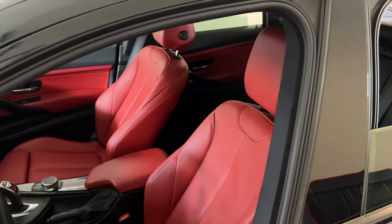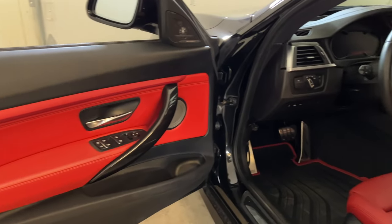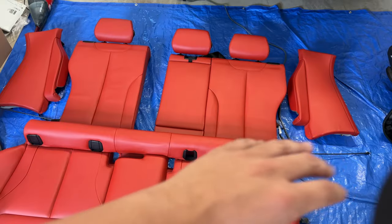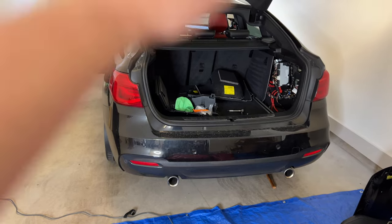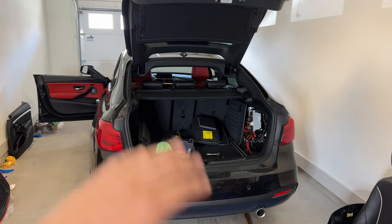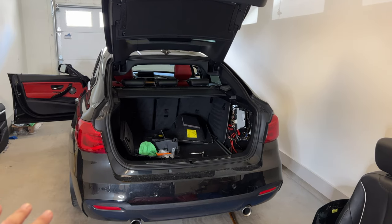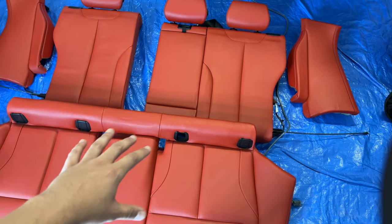Welcome back to the garage and welcome back to video number three of the interior swap series for the F34 GT. In the last video we got all four of the door cards put on after buying some clips from BMW, after they famously snapped off taking the old door cards off. The garage is in shambles but the only thing we have to do now is put in the back seats. I got the car back in, battery disconnected. I took the car for a quick drive last night and it definitely feels a little bit sportier driving in a car with red interior. I examined the seats last night and it actually looks like this is going to be much easier than I thought.